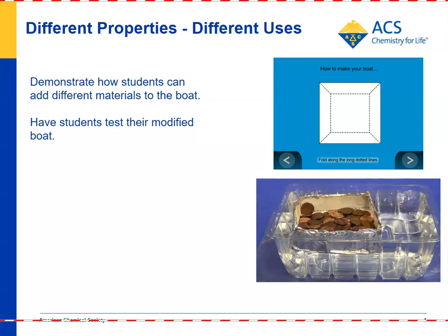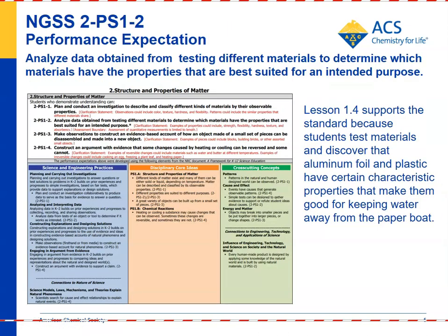You could have the discussion with students that boats are made from material that does not absorb water. For the NGSS standard 2-PS1-2 — analyze data obtained from testing different materials to determine which materials have the properties that are best suited for an intended purpose — this lesson clearly supports that standard by having students see a demonstration with a paper boat, and then using knowledge from other lessons to apply non-absorbent materials like plastic and aluminum foil to improve the boat's performance.